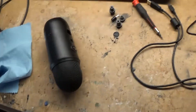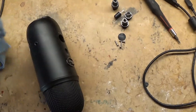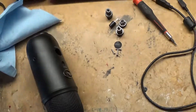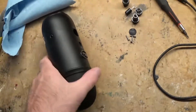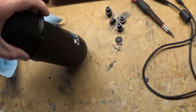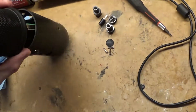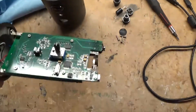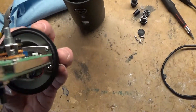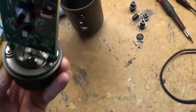Alright kids, I'm back. In order to pull these buttons off, just put a rag on them — this is a pair of pliers. Now we've pulled the screws out of the bottom. Now this thing should come apart. Success. Now we can figure out how we're going to remove that little plug right there and hardwire it.